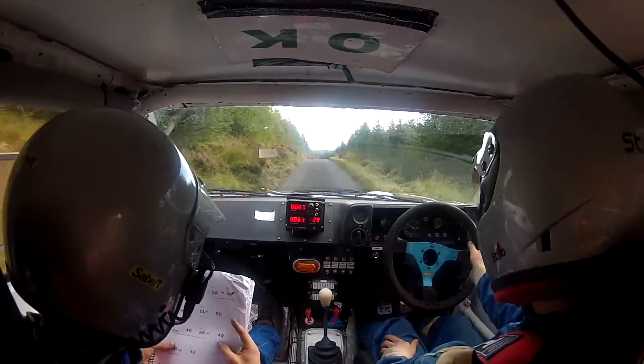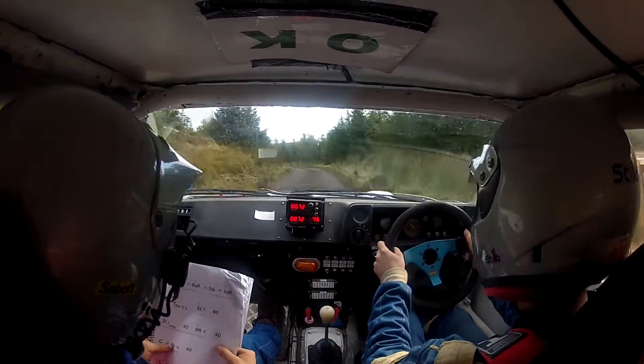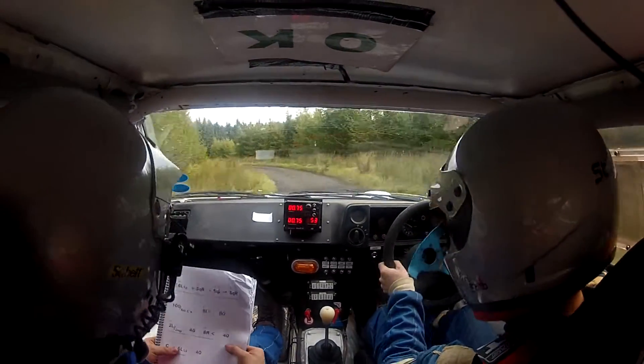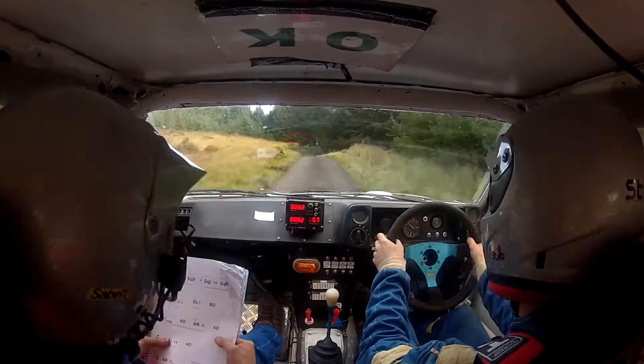100 over small crest, 5 left opens, don't cut. 80, 2 left over jump, don't cut. 40, 6 right, don't cut, tightens.